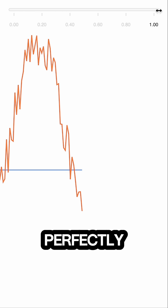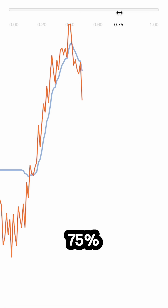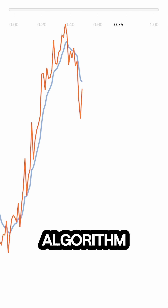It's perfectly smooth, 100% smooth. But I think that around 75% is the best trade-off for this type of algorithm.